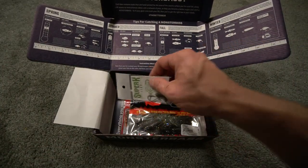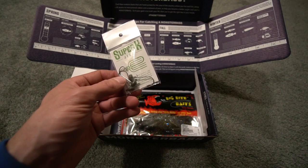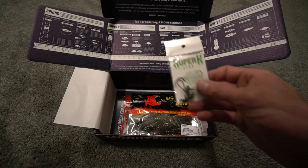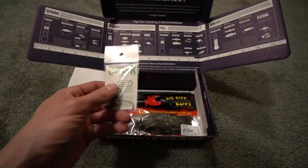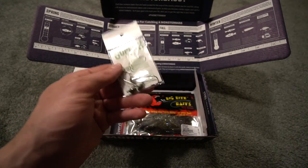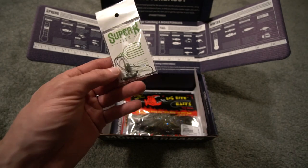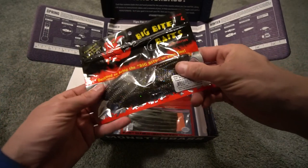Next up in the box — you do have the Super K jigs. You do have a Ned Rig jig head that is going to go with those Rabid Baits — kind of what I thought before I even saw it. I don't know the exact size; it looks like it could be a 1/10 ounce or maybe a little bit lighter. I can probably look in the book at the end, but I'm going to keep on moving.